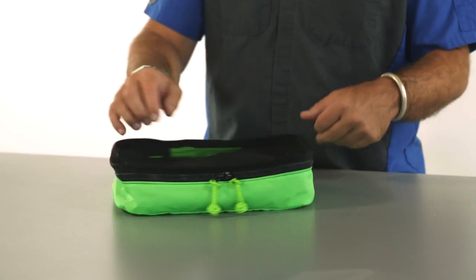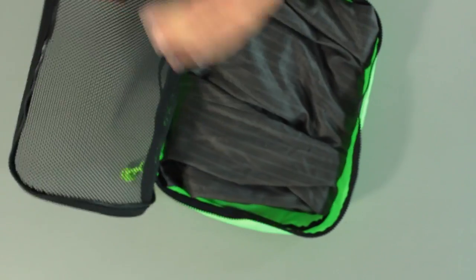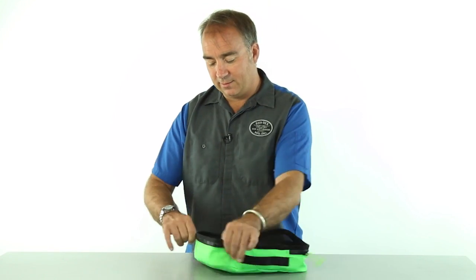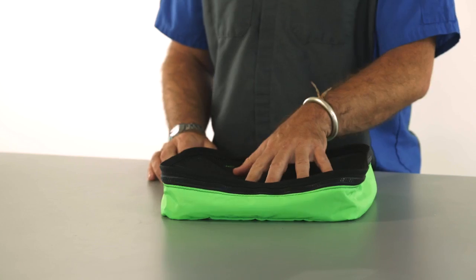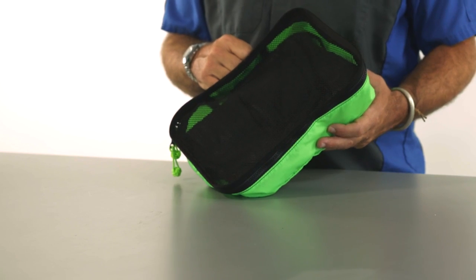Here we have the Redox Bush Baby Nessing Cube. This size is excellent for a pair of pants or two — easily fits just a pair of slacks like that. Zip it closed, see what you have in here through the mesh top, grab it by the handle, drop it in the bag, pull it out. Handy little piece of gear.